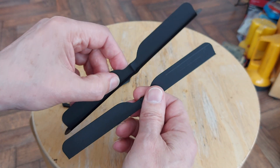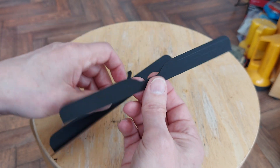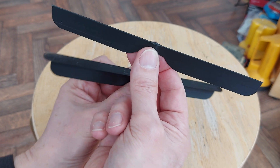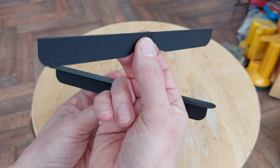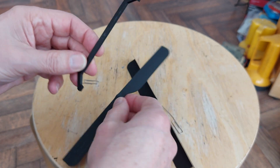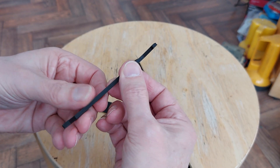And you need to do them in opposite directions, because that one will point up and that one will be down below. And they'll be going in opposite directions. And that's the body.